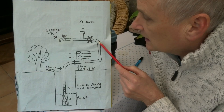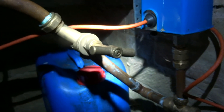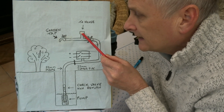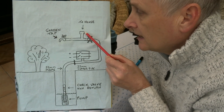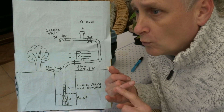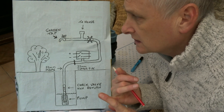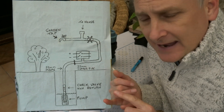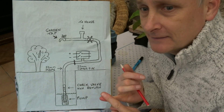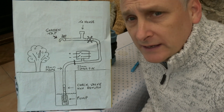Coming around from there is a stopcock, so I have the ability to turn the water off if I need to work on this end. There's a T-piece with a blanking cap on it at the moment because that's going to go to the house in the future — but first the water needs to be correctly tested for all pollutants, bacteria, and anything else. A full examination of the water will be done, and I need to make sure the well won't run dry. After that, if everything passes, we'll disconnect from the mains and be totally off-grid for water — one less bill to pay.